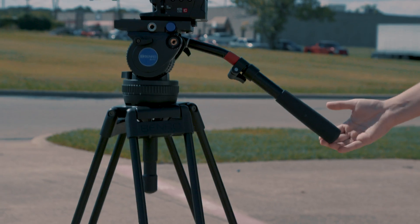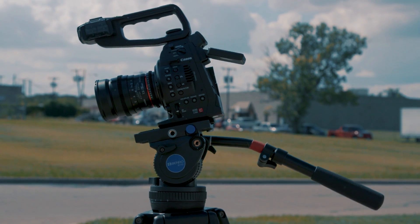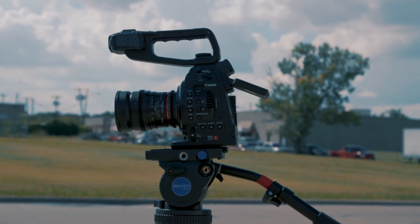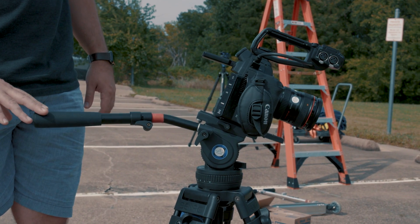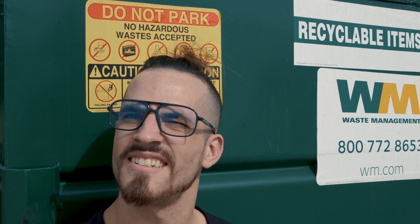Moving on to another overly simplistic trick, again to help you get smooth movement, but this time with just your tilt: let gravity do the move for you. Loosen the lock on the tilt and let the weight of your camera pull it in the direction that you want to go, then tighten the lock or just touch the handle to act as a brake for the move. You're going to need to adjust your drag to get the speed that you want for the move you're trying to pull off.